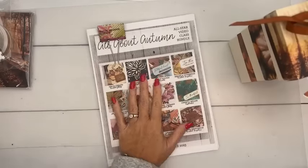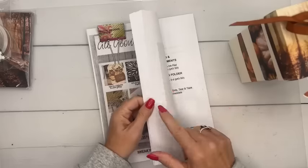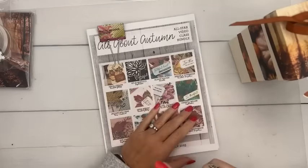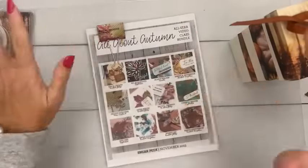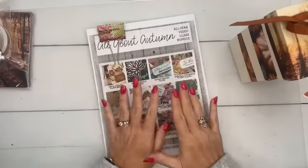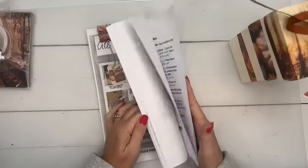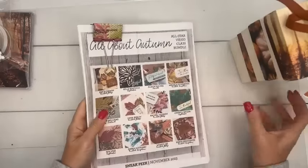If you subscribed back in the summer, it went out one day late — it's the first time in about six years that happened. There were some technical issues, but it has been delivered to your inbox. If you're a subscriber and you didn't get it, just email me.